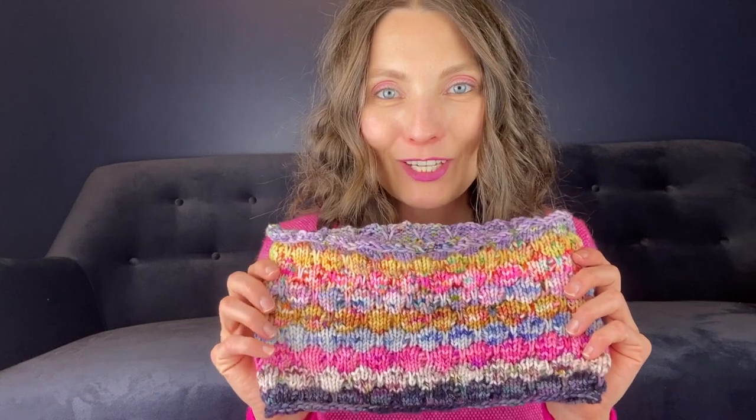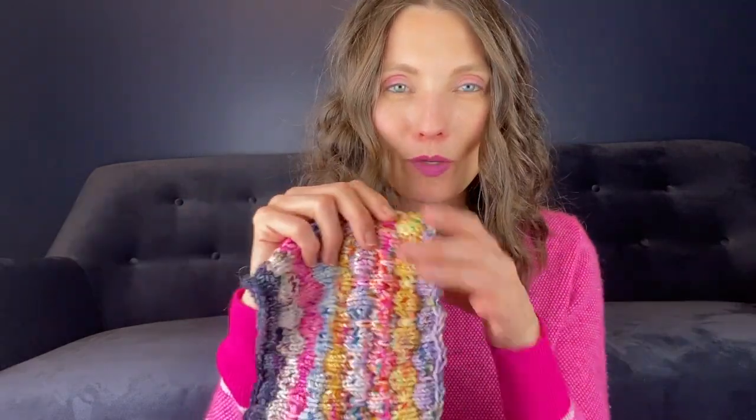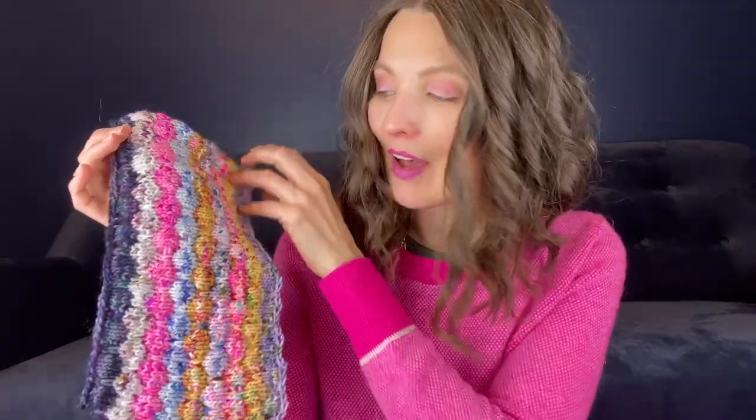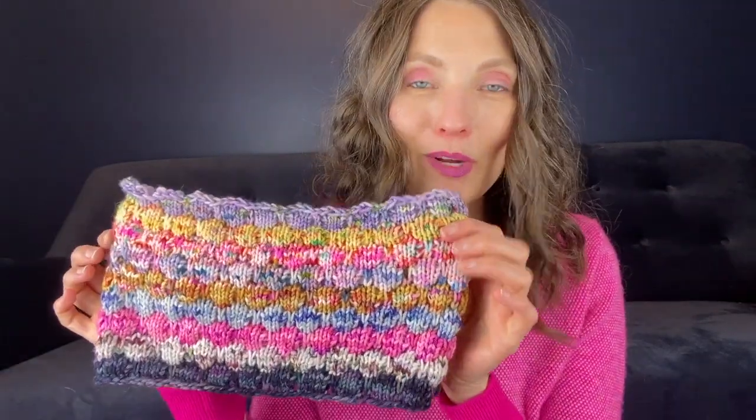Hey everybody, Christy Glass here with a finished object for you. It's the Ashley Bubble Stitch Cowl by Paige Adams. It's pretty much based on her pattern with a little bit of riffing from me. I didn't quite understand how she did her bubble stitch so I ended up looking up a tutorial on YouTube to use — a similar tutorial to one I used for a bubble stitch baby sweater I did a little while back, and I love it so much.